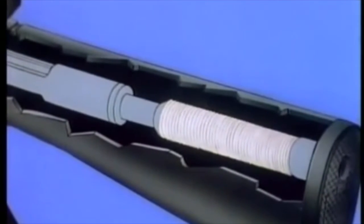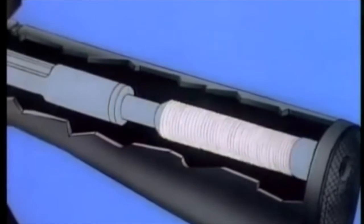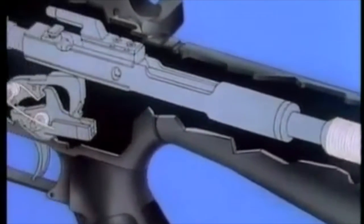In the butt of the rifle is the buffer assembly. The discs and loose weights prevent bounce-back of the bolt carrier when it strikes the barrel extension on counter-recoil. They also assist in regulating the cyclic rate of fire.